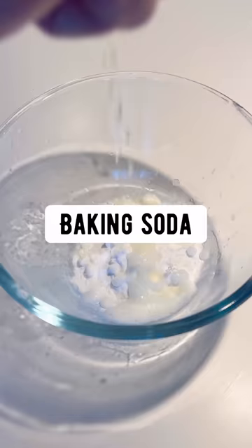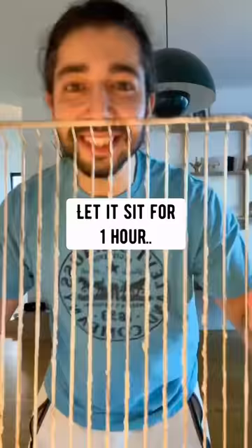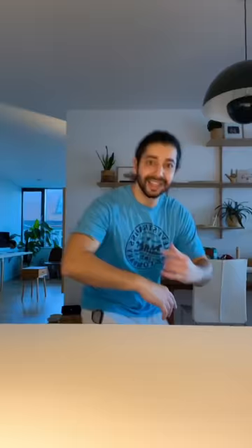Oven racks: in a bowl, make a paste with baking soda, lemon juice and vinegar. Apply it on the rack, let it sit for an hour and everything comes right off.